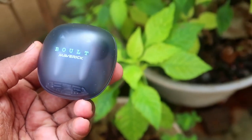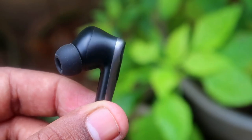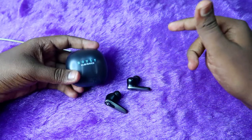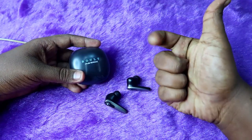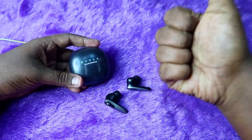That's it for this battery review of the Bolt Maverick. If you're already using these earbuds, share your experience in the comments below and let me know if you're getting the same playtime. If you liked this video, hit the like button, and if you're new to the channel, please subscribe. Thanks for watching!